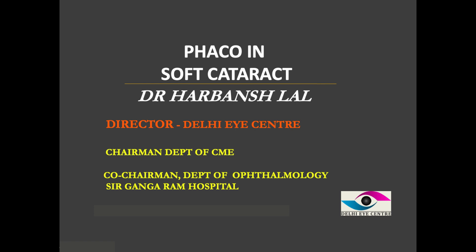Dear fellow colleagues, today we are going to talk about nucleus removal in soft cataract.